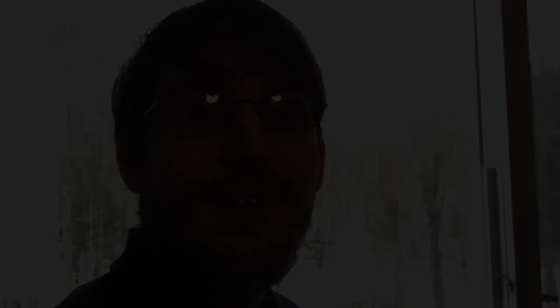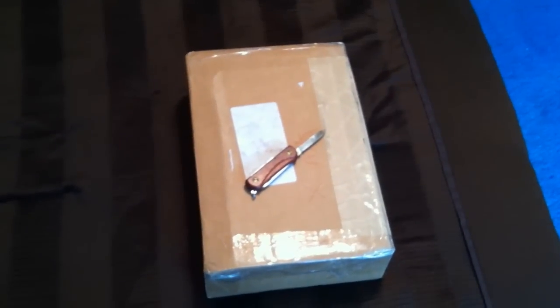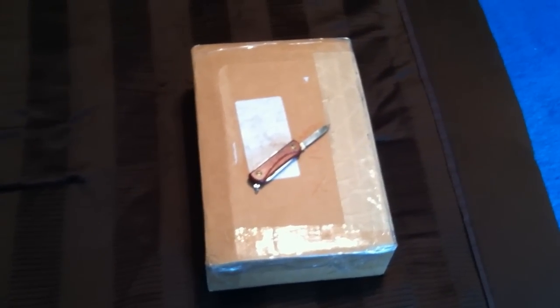I got a $50 iTunes card out of it and a mysterious package in the mail, which we're going to look at in just a moment. It was supposed to just be an iPhone case, but the box looks awfully big, so we're gonna open it up and see what's in there. Here's our package — it's got a decent weight to it.